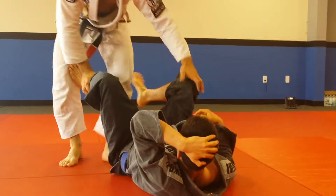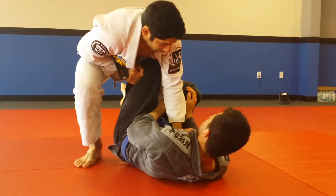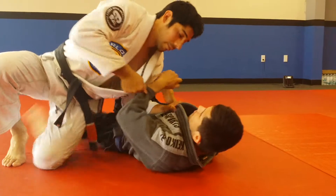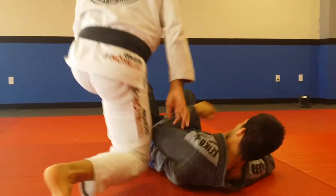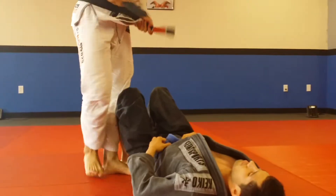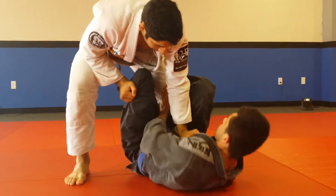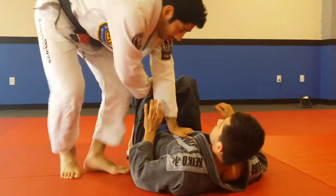Or when I get here, I act like I'm going to break the hips and he brings his knee back in — I'll knee slide, making the wall, pull myself through, move to the side. Or I'll X pass — establish my hub, break the grip, X pass.